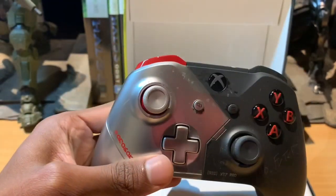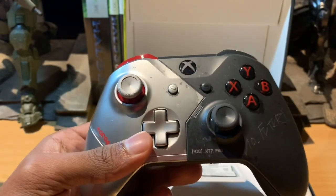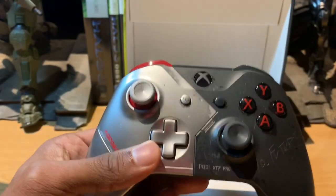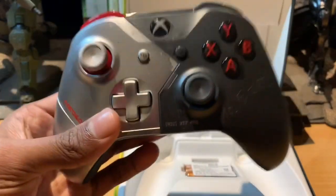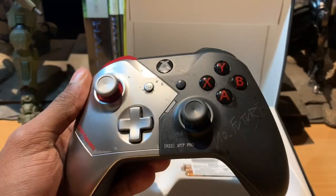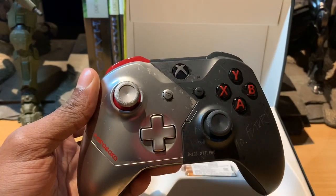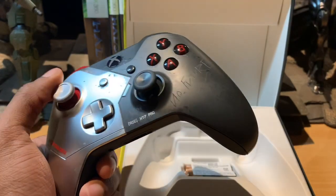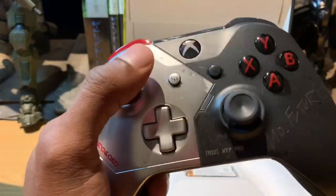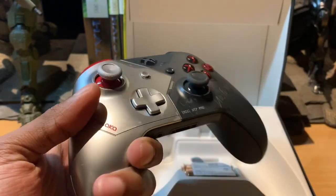All in all, I think this is pretty well worth the purchase — quite well designed, quite well manufactured. I think it's a good piece of gaming memorabilia. Anyone who is a fan of the game and a fan of Johnny Silverhand will definitely appreciate this controller, with all the detail and thought that has gone behind it.